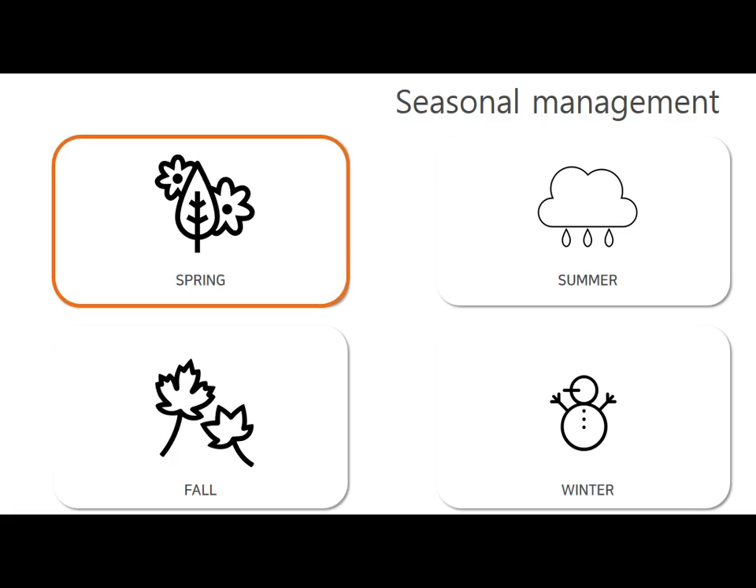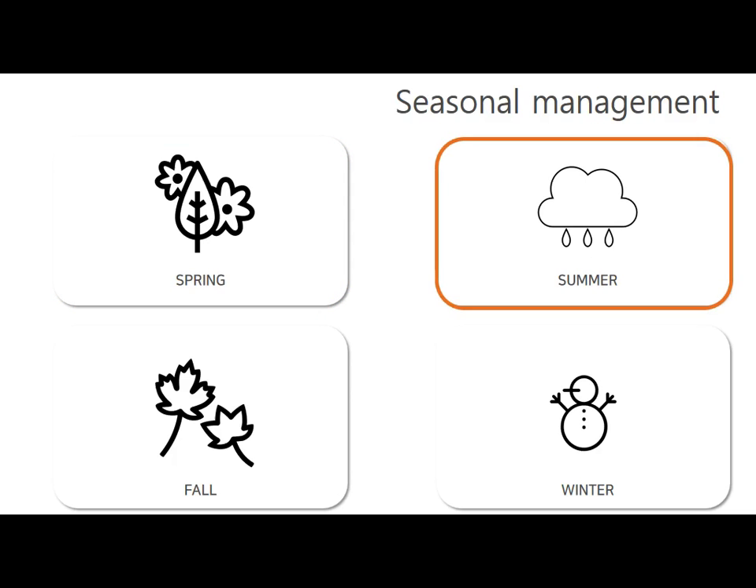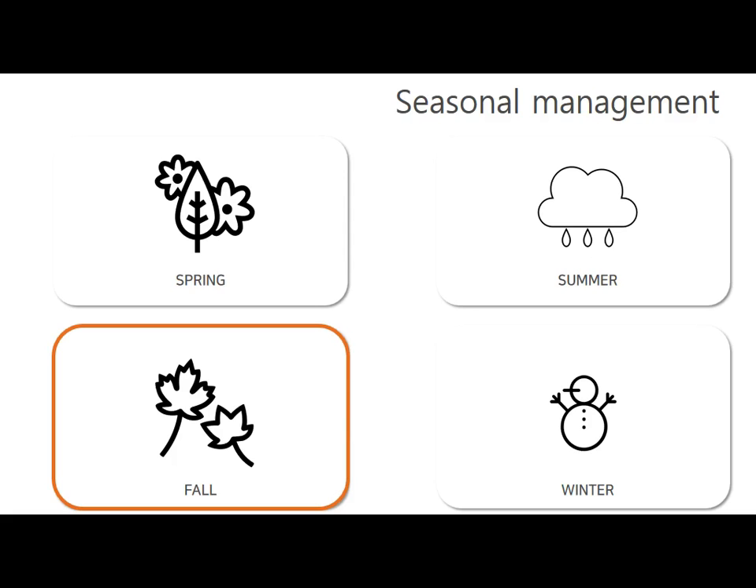Next is how to manage succulent plants by season. Spring is the time of growing, so you should water once every 15 to 20 days. During the summer rainy season, excess water and strong sunlight should be avoided. Fall is also a growth period with various colors — water once every 15 to 20 days.